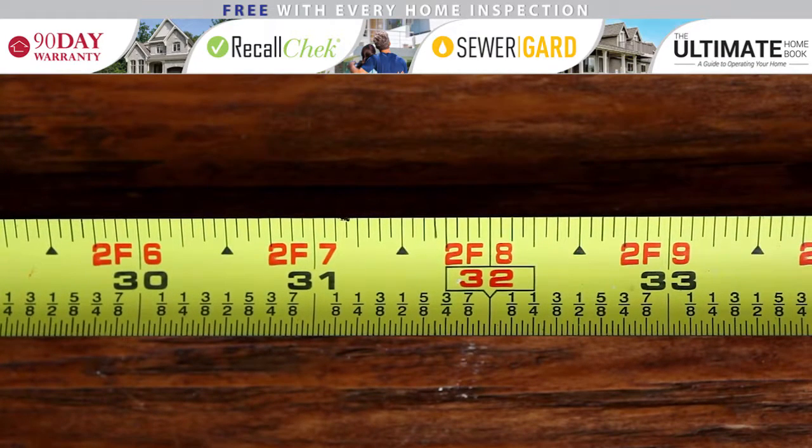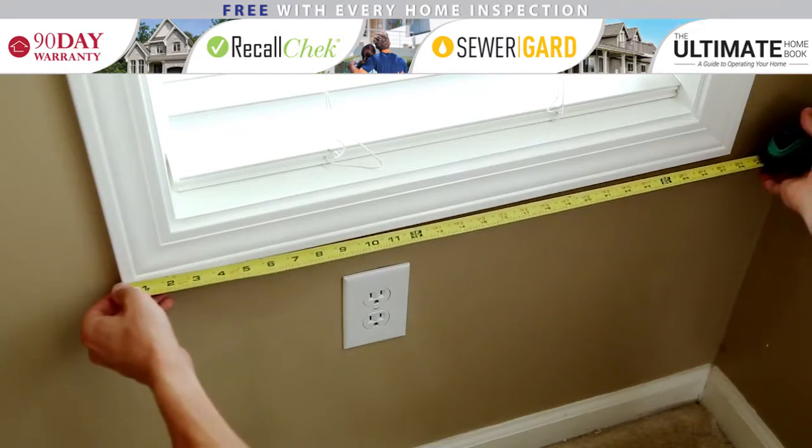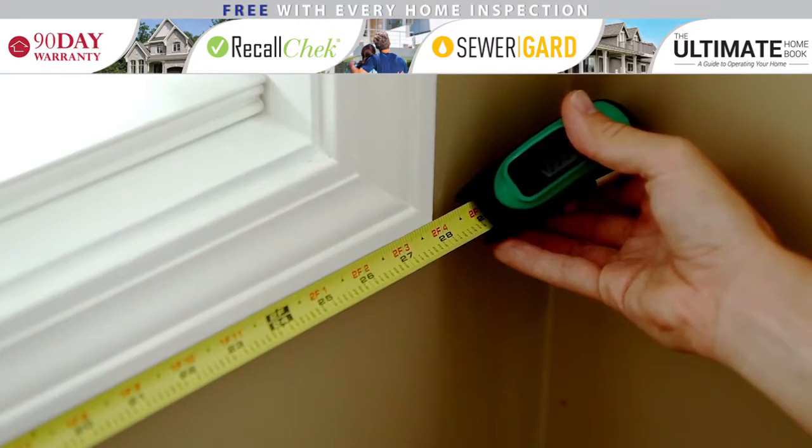If you've located one stud, this will help you quickly find others nearby. Now that you can confidently read your tape measure, good luck on all your DIY projects.